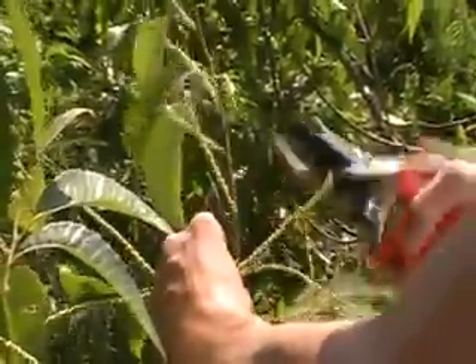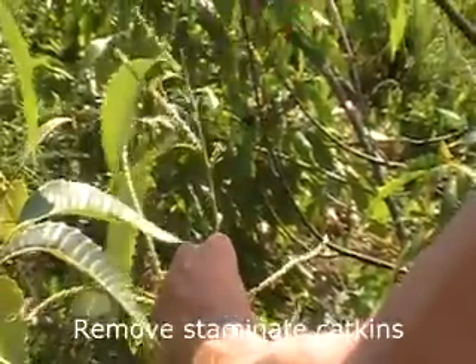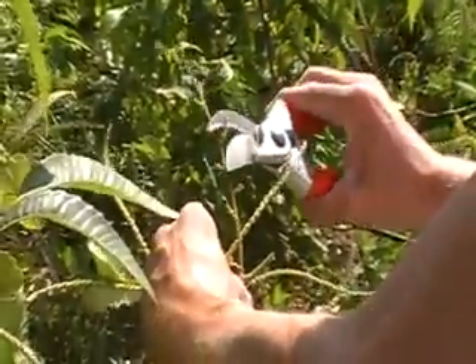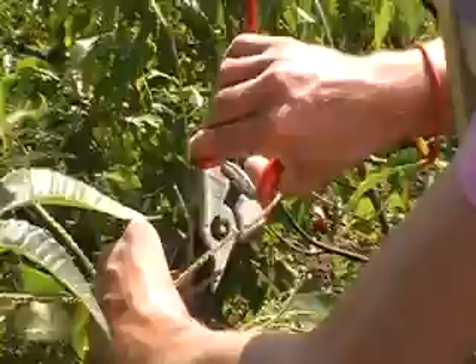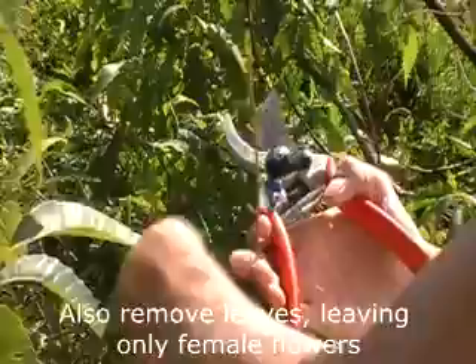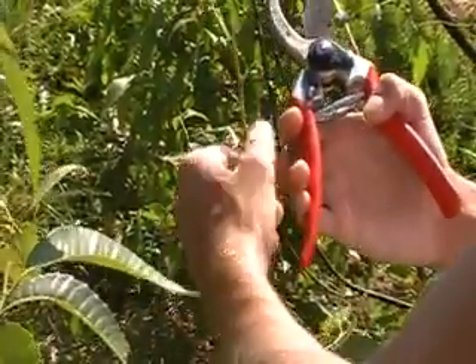To remove the male catkins and the male portion of the bisexual catkins, we can use tiny scissors, or they can sometimes be pinched off with the fingers or fingernails if you're careful about it. Afterwards, we put a bag over the unpollinated female flowers to ensure that there's no accidental pollination.